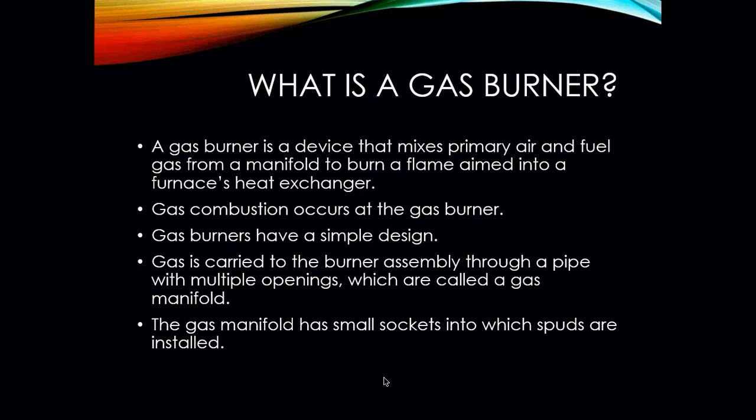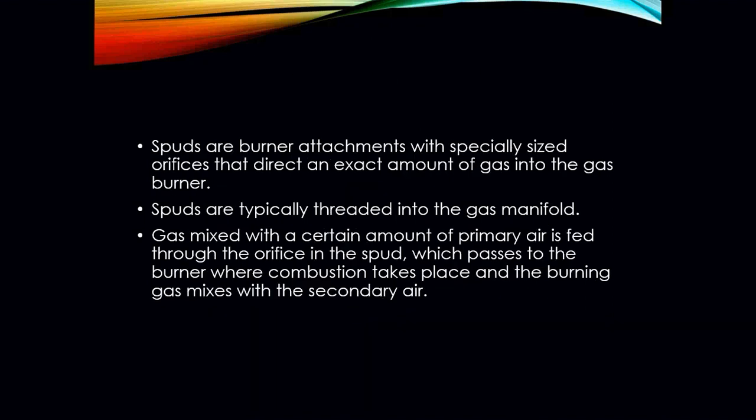Gas burners have a very simple design. There's not much that goes on right at the actual burner, except it is the place where we are actually igniting the gas. Gas is carried to the burner assembly through a pipe with multiple openings, which are called the gas manifold. That gas manifold has small sockets in which spuds are actually installed. The spuds are burner attachments with specifically sized orifices that direct a specific amount of gas into each of your gas burners.